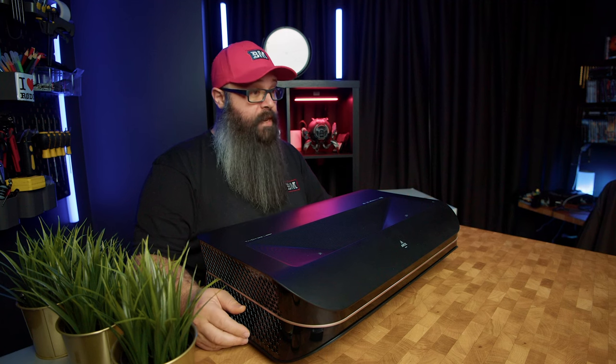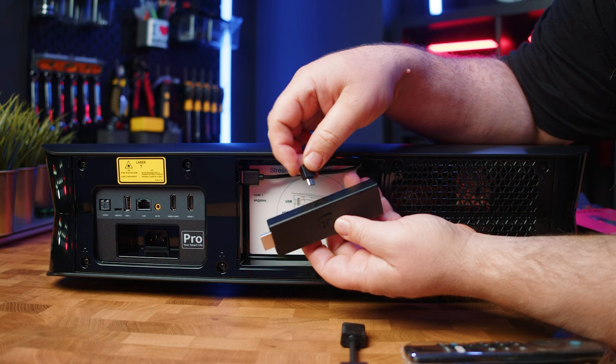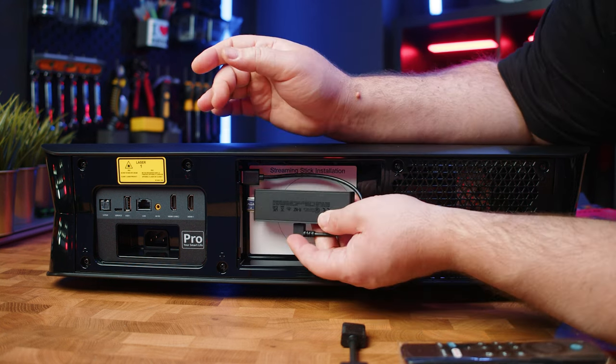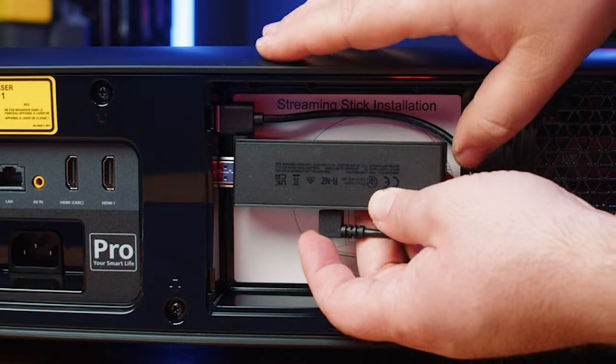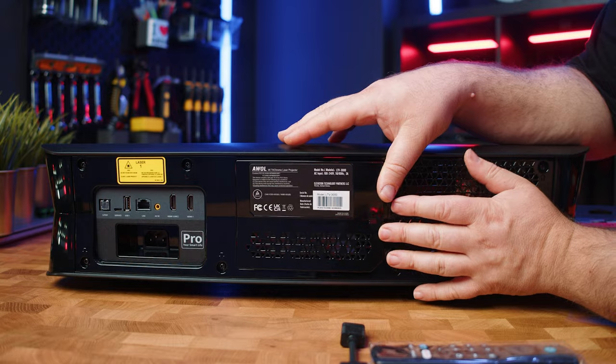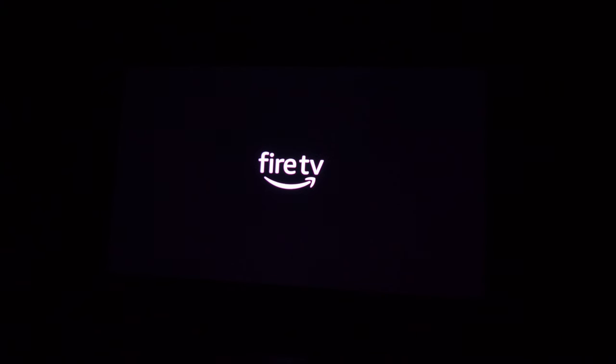For installation, you open up the hidden compartment and take the Fire Stick and connect it to the micro USB power cable already inside. Grab the Fire Stick and insert the plug into HDMI 1, and then it's as easy as popping the door back on — job done. Setting up the Fire Stick was really easy, it's pretty much plug and play, and you'll see the Fire Stick in action later in the video.